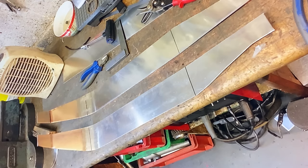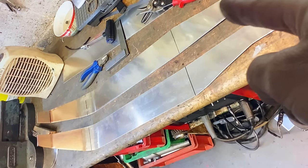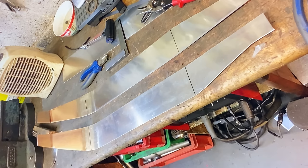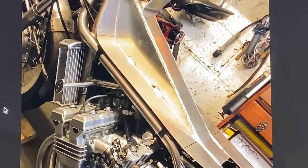Starting with the tank, the first thing I had to do was cut out two pieces of aluminium sheet to make the base of the tank. With the two bottom plates trimmed to size, the next thing I do is weld up some sections to cover the central spine.